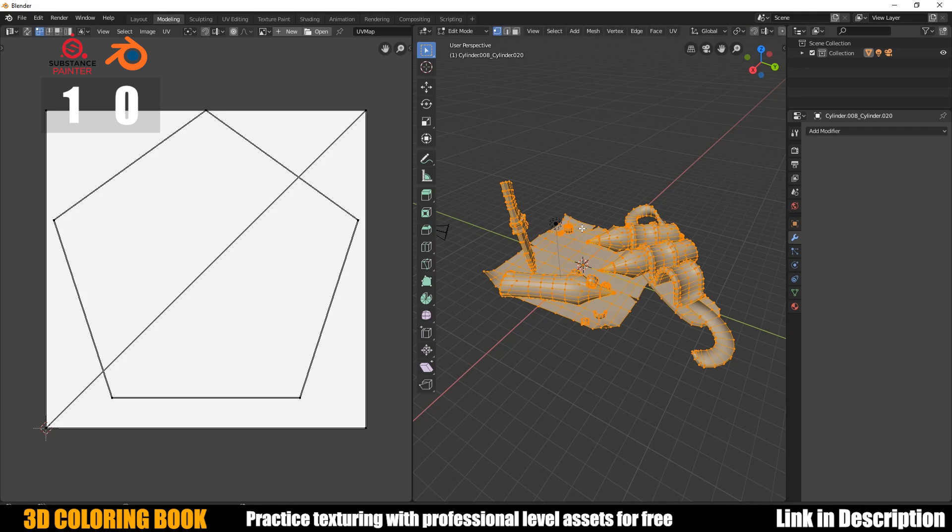Highlighting everything — you can see it's got no UV information whatsoever. Smart UV Project, and this time I'm going to turn the angle limit all the way up to 89, which means it's going to make as few UV islands as possible, so hopefully I can fix that issue where there were hundreds of islands crammed into the corner. Let's try it.